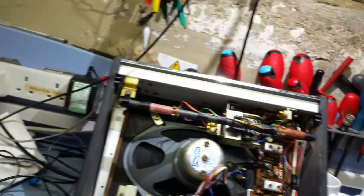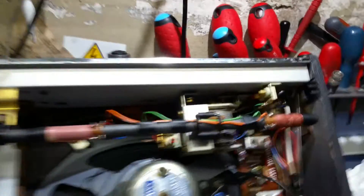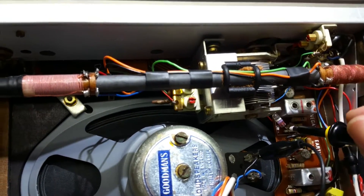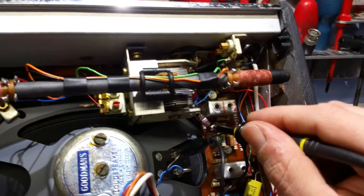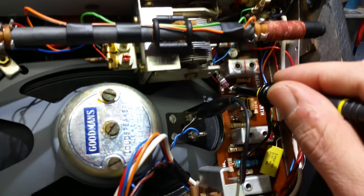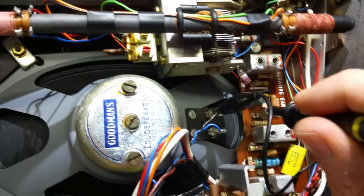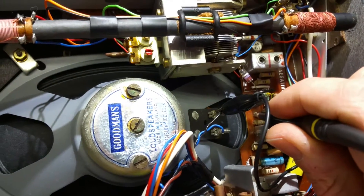Turn the volume up a bit — I've turned the volume down just now. Try again. OK, can you hear the radio? So that's working; bear in mind that's just past the first IF. Move up to the second IF amplifier collector. Working well.